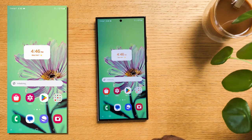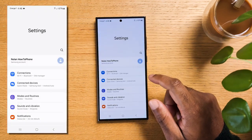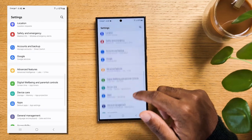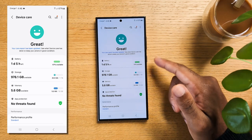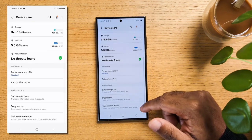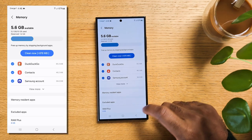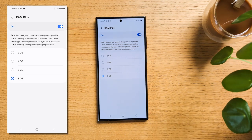Talking about RAM, here is a tip to increase it for free. Swipe down and tap on the gear icon to open your settings, scroll down to Device Care, and tap on Memory. Go to the bottom and tap on RAM+. This will use your storage space to supplement your RAM when the phone requires it. You can allow up to 8GB of your storage space, which is nothing at the 256GB minimum storage you have on your S24.